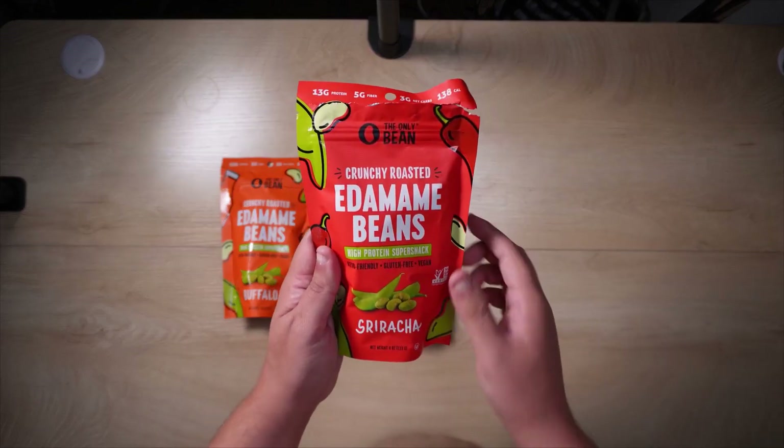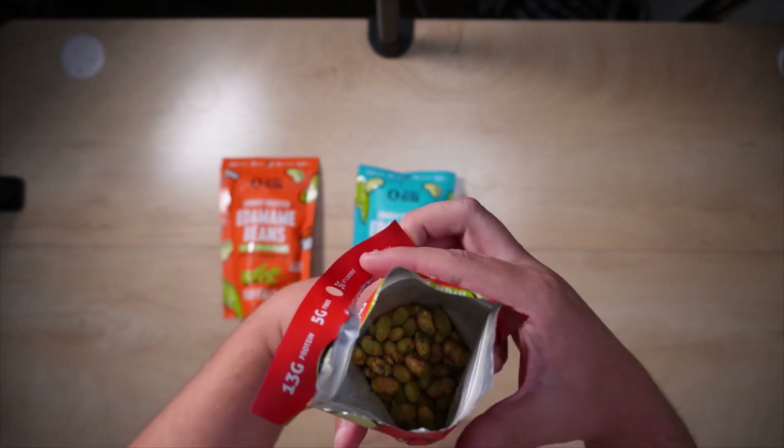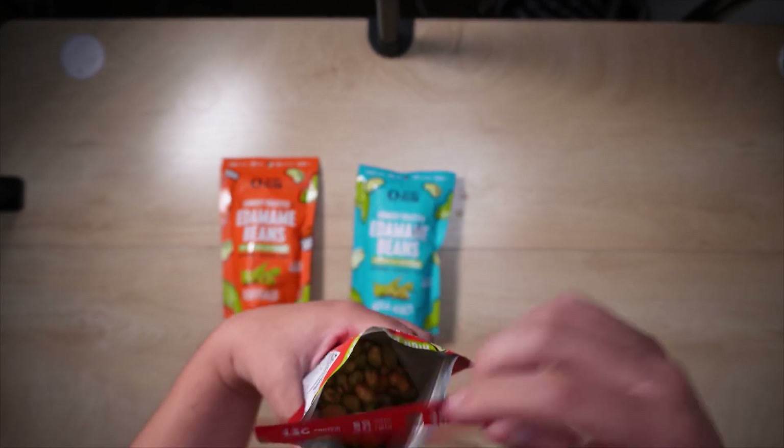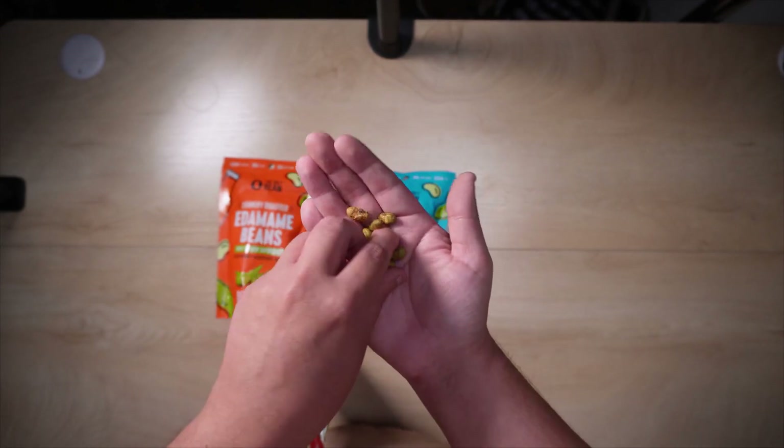Opening up the sriracha, you get a really nice sealed bag, which is good, and then you get a whole bunch of nuts as you guys can see right here. Let me go ahead and take it out so you can see the consistency.